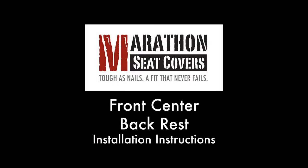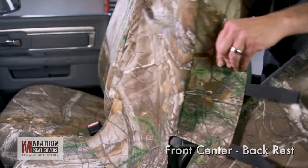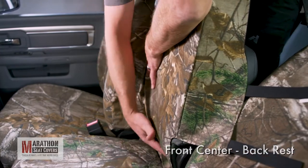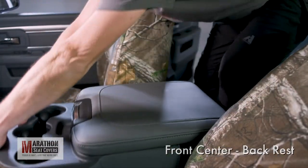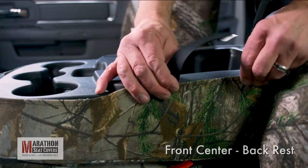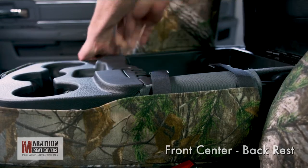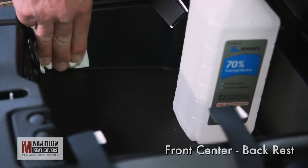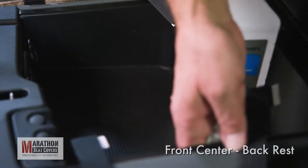Front center backrest. Fold the center backrest up and pull the cover into position, lining up the cover seams with the factory seat seams. Fold the backrest down and pull the cover up. Open the lid and pull the straps in. The cover will squirm around until the straps are connected. Clean the area around each strap where they will connect inside the console. Use alcohol wipes to clean each small area to remove any dirt or grime. This is important.